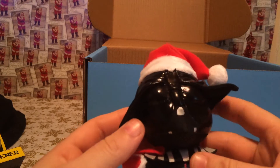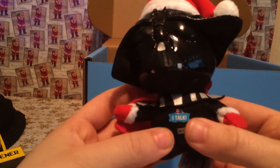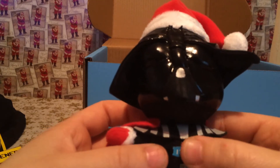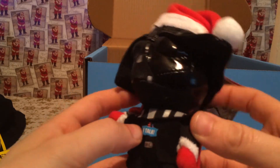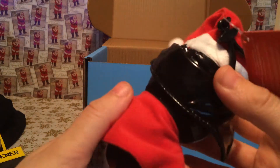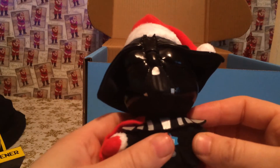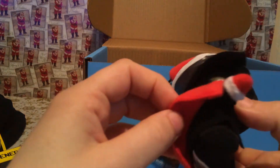We've got a Christmas Darth Vader — it talks! I've got another one of these in a Christmasy style; it doesn't talk. That's cool.